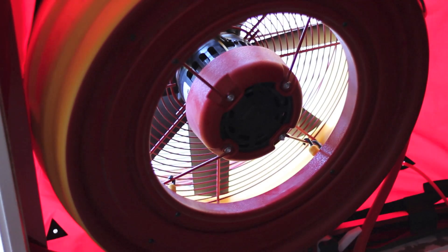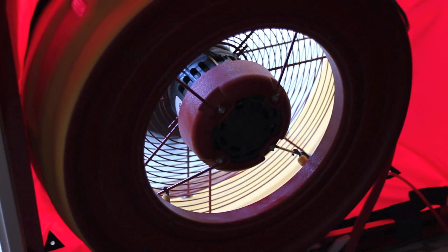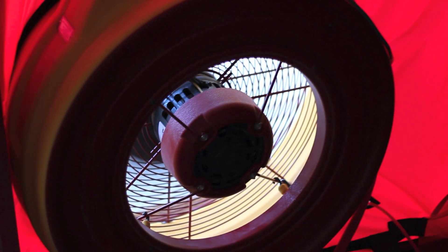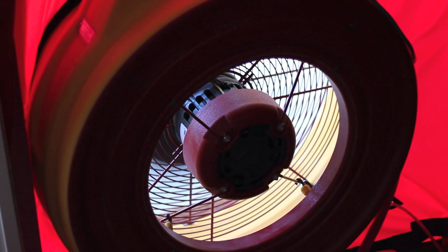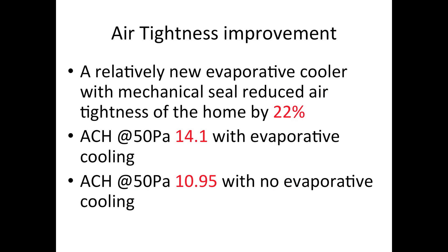Now for the blower door test results. The results from the building pressurization really highlighted how much air leakage is occurring through the ducted heating system. There was a lot of air leakage occurring from around the actual evaporative cooling vents as well as through the actual vents coming from the evaporative cooler itself.